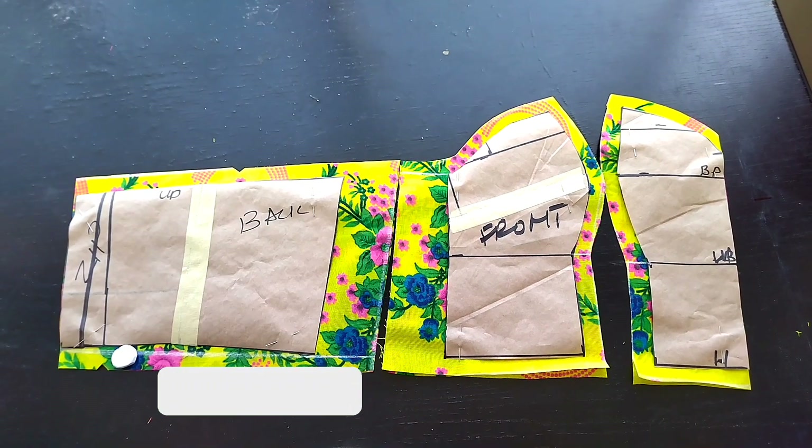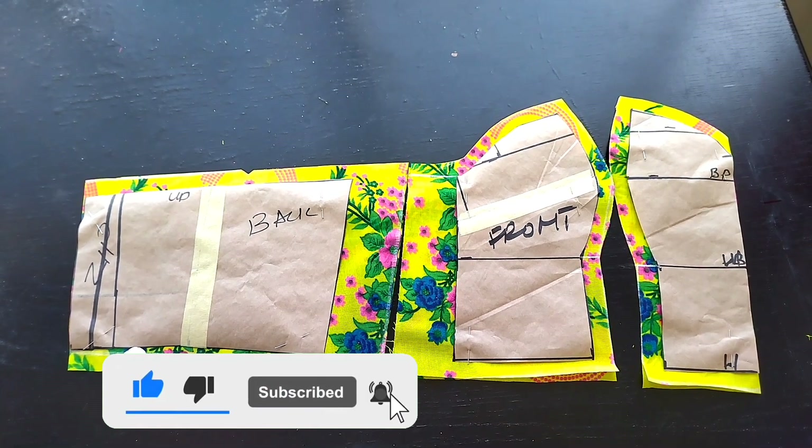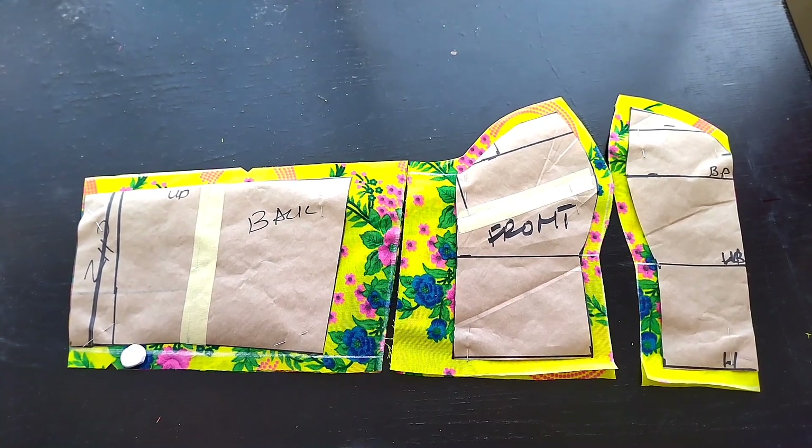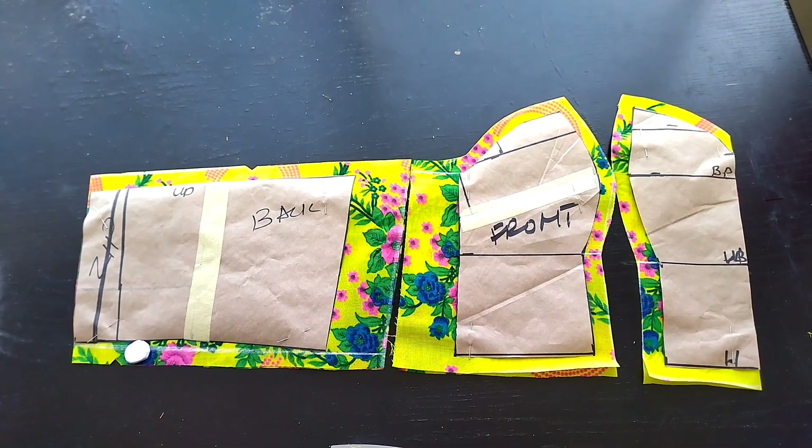Please like my video, subscribe to my channel, and click on the notification bell so that you can get notified whenever I upload a new video. Right now I've transferred the pattern to the fabric.